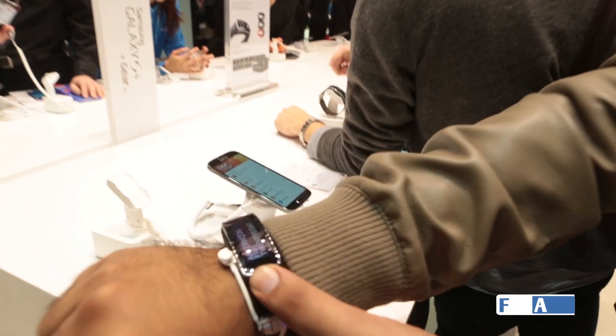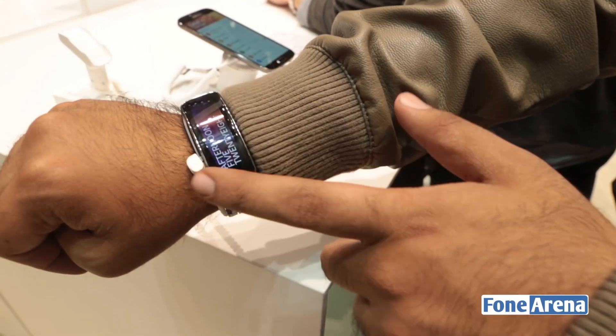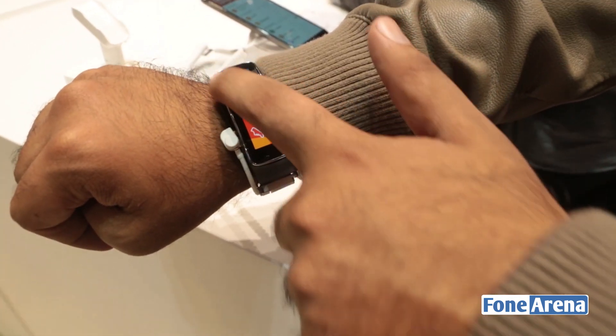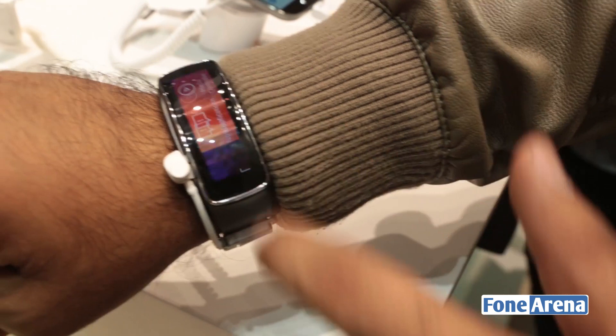I'm wearing it on my wrist. It has a curved display which is kind of pretty cool — it's showing the time here, afternoon 5:28. The curved display makes it really easy to swipe between the screens.